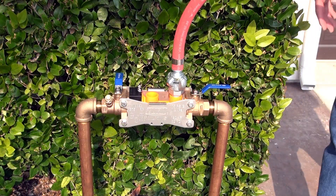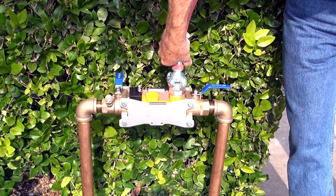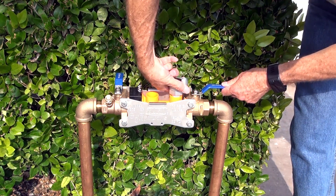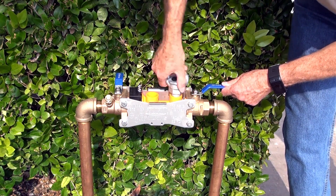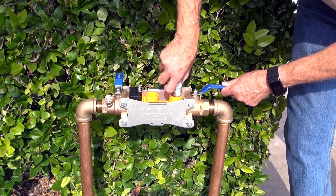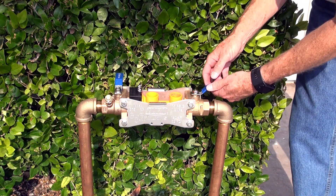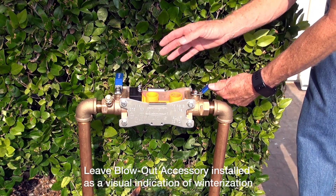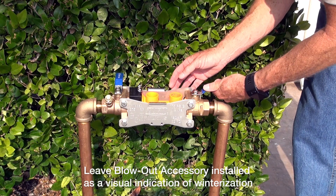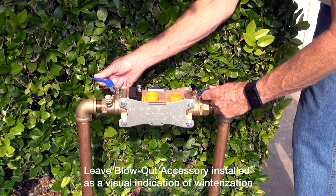Now that I've gone through all my zones, I'm going to disconnect the air hose and unthread my fitting — I can use it on the next job. But I'm going to leave this blowout flush fitting in place, because what it does is give me a visual indication that the system has been winterized. The last thing I want to do is leave both ball valves in the half-open, half-closed position.